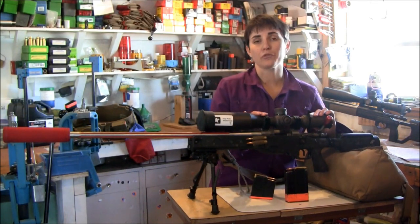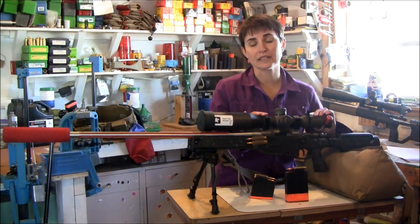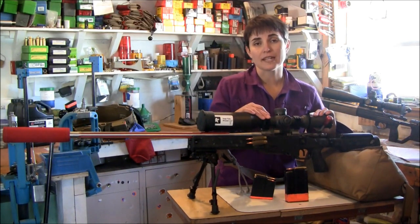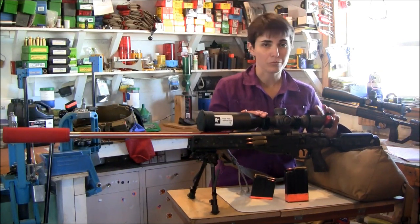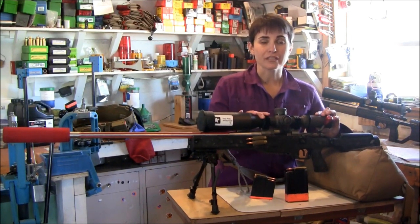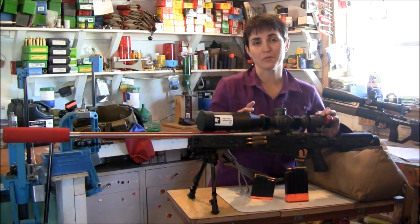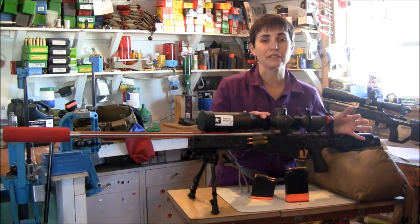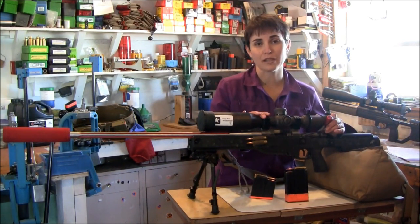The Seekins rings are manufactured in my hometown of Lewiston, Idaho by Glen and Kitty Seekins. These are excellent both because they're low profile but they're stout and sturdy, so I have yet to have a scope move around even after hours and hours of work. My scopes are definitely not safe queens as you can tell from some of the markings here. So if you're expecting to actually use your gun components, it's important to have things that are going to hold up over time.